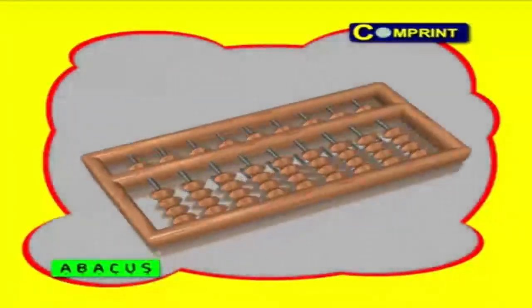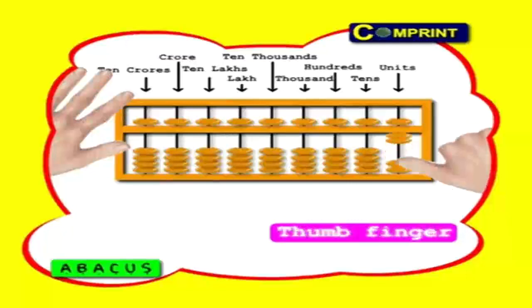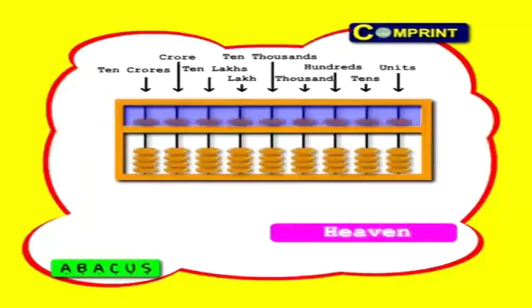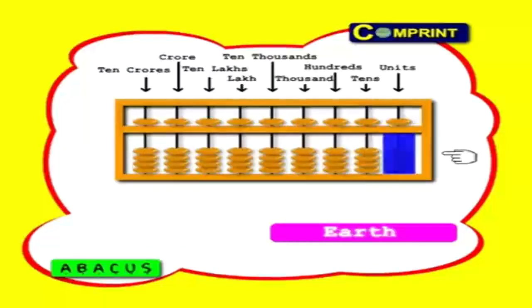Second, you should hold the abacus with your left hand. Third, you should operate earth beads with your thumb finger, and heaven beads with your four fingers. In every column, the heaven place has one bead — each bead worth is five. The earth place has four beads — each bead worth is one.